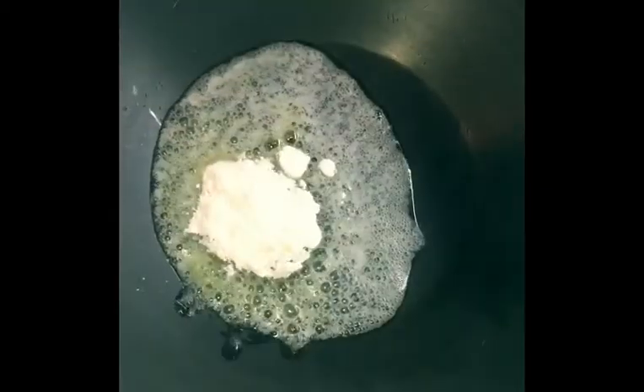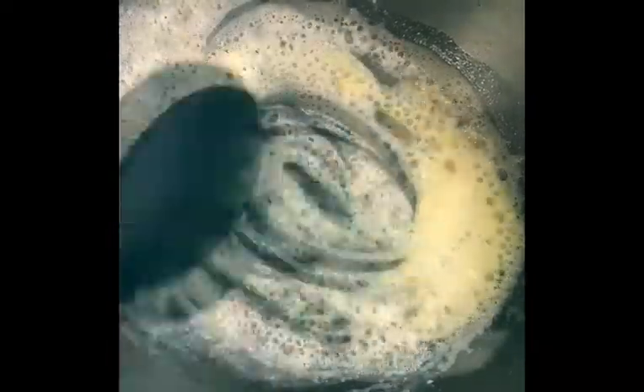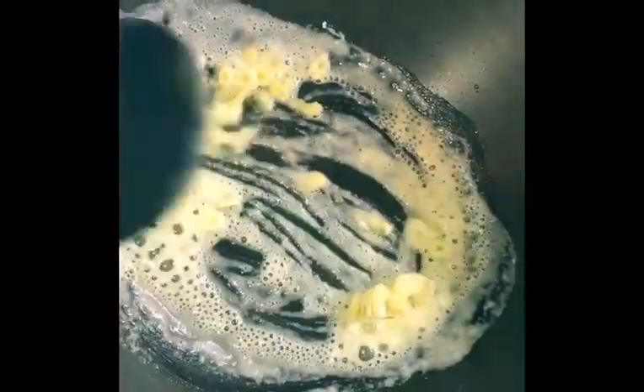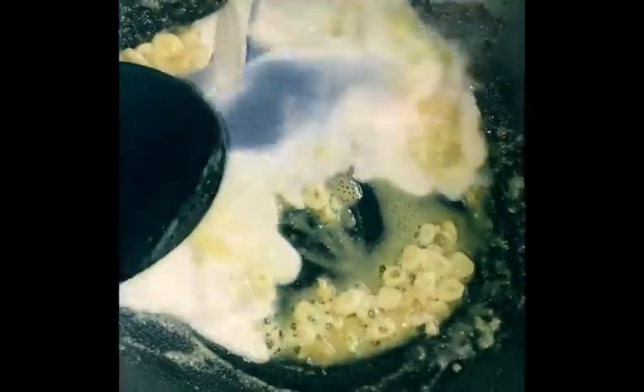Put 1 tablespoon of all-purpose flour in the butter and cook it until the raw smell of the flour is gone. Then add garlic and add 1 cup of milk.